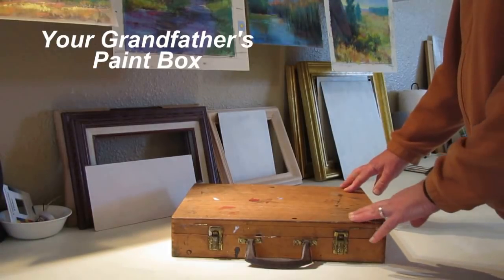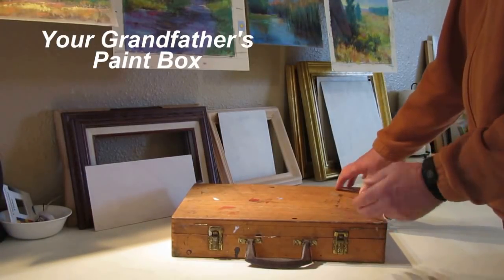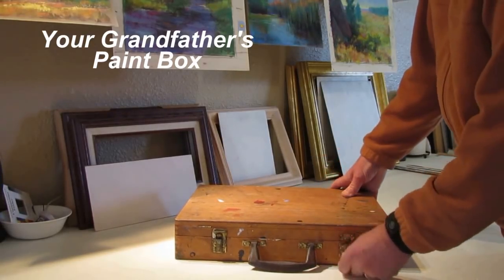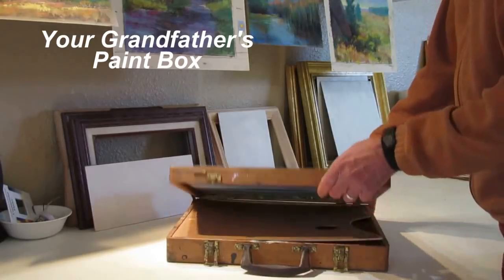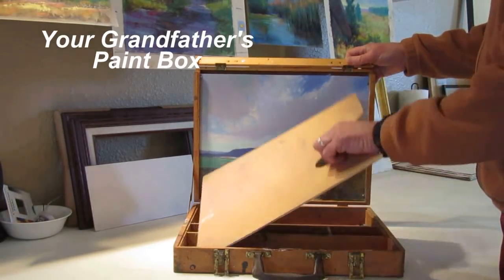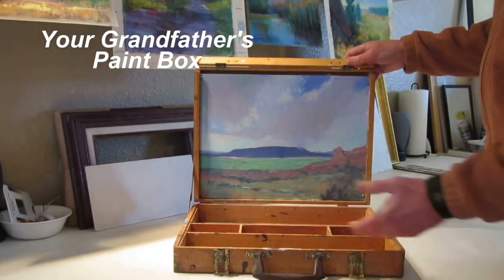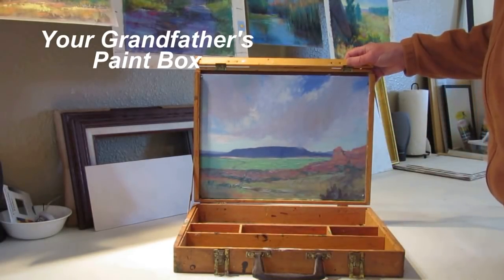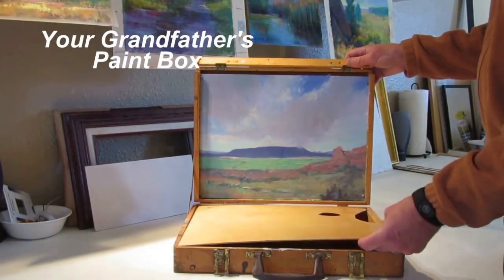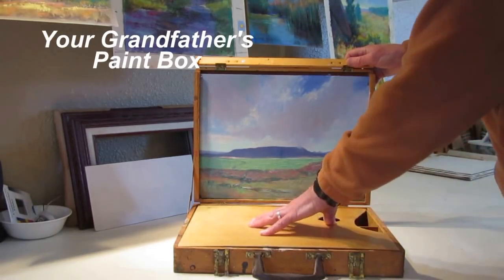This is an old-fashioned paint box. You can probably still buy these in hobby stores. Basically, it's just a wooden box with a handle. It's got a lid that can hold 12x16 panels as a palette, and room for all your paints and supplies. Again, you'd work with it in your lap or on a picnic table, but there's no tripod mount for it.